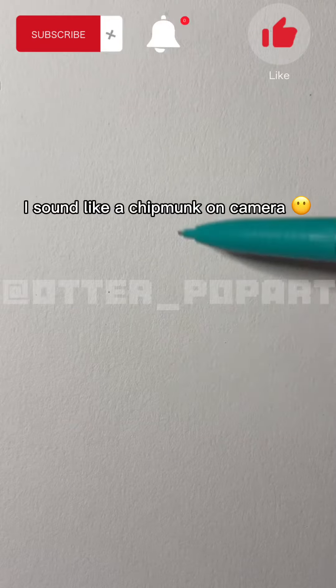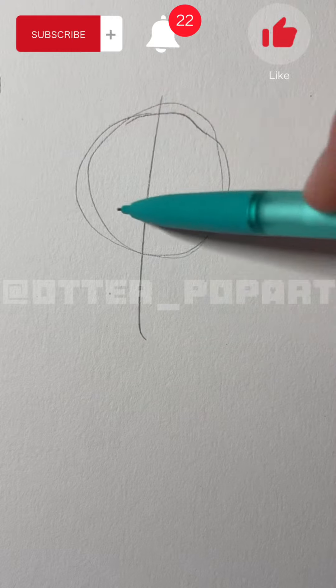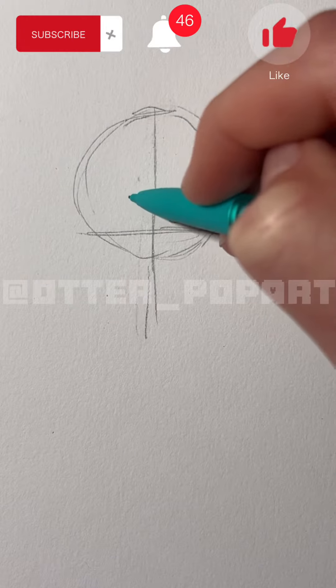Hey guys! Today I'm going to be showing you how to draw a girl. First off you're going to start with a sketch guideline. Next you're going to draw these circles for the eyes.